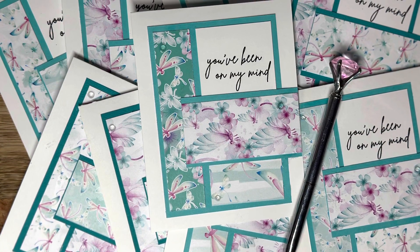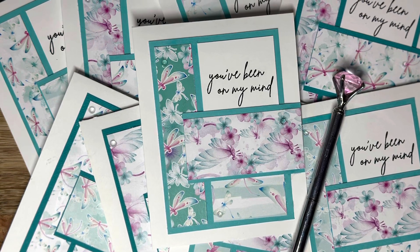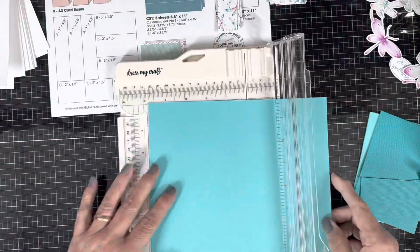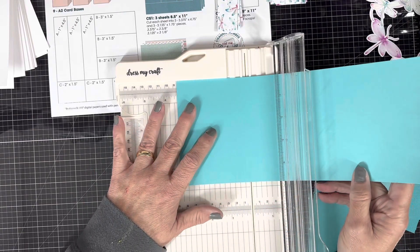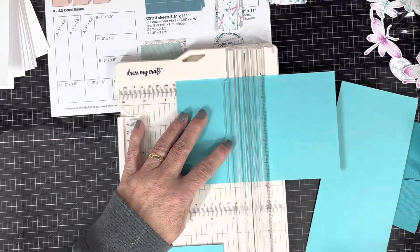Hey y'all, it's Kim from Kim Dixon Creative, and I'm here today with a project for Not Too Shabby. I'm using the paper pad of the month club, and the paper pad I'm using from that is called Wing Beauties. Both paper pads are absolutely gorgeous.